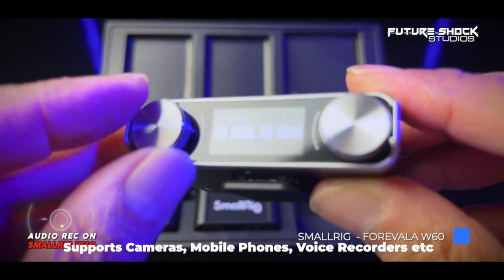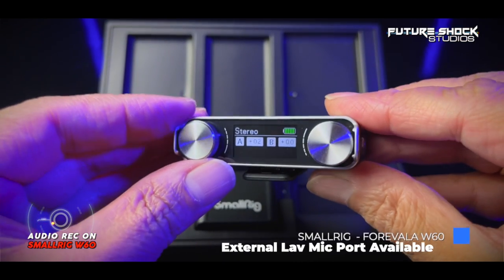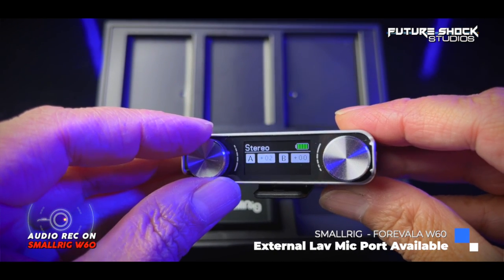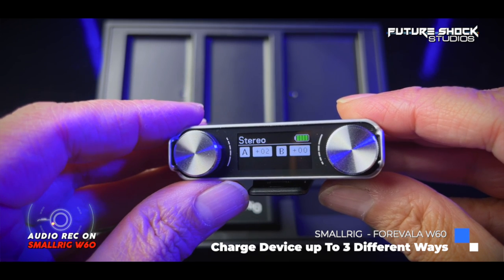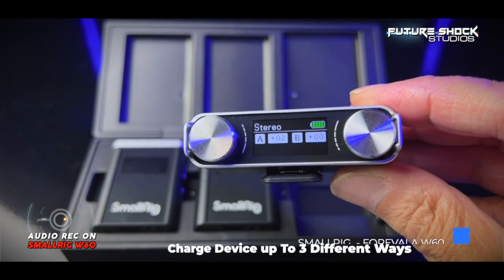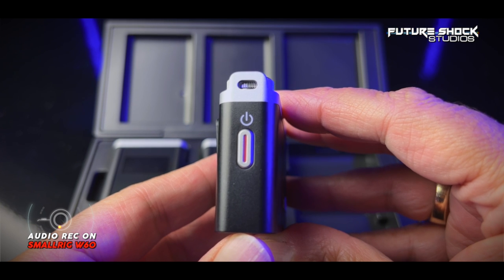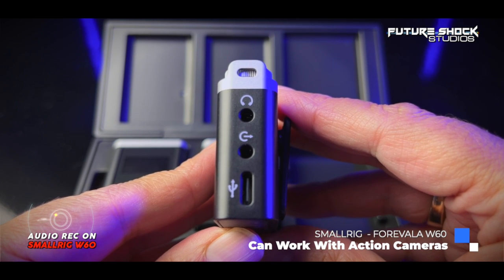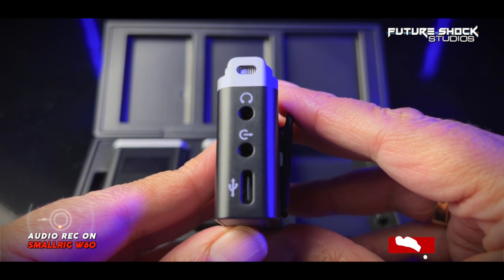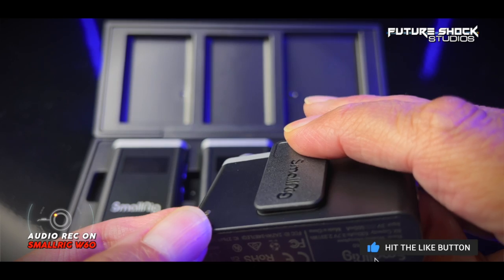On the receiver you can adjust the volume output level of both transmitters independently using two dials at the top, moving the volume in increments of two — max being 10, lowest being zero. The LCD display is colored. On the right-hand side is the power button which also toggles between mono and stereo modes. On the other side at the top is a 3.5mm headphone port, below that a 3.5mm TRS audio output port, and at the bottom a USB-C 5V charging port. On the rear there's a clip for your camera's hot shoe.